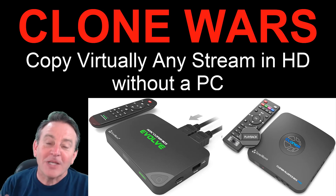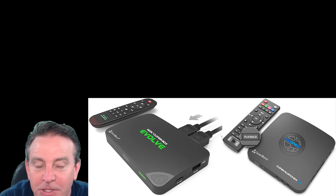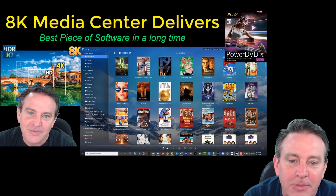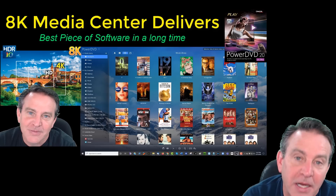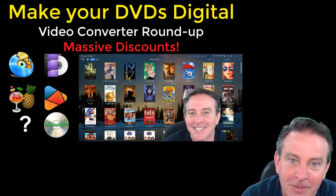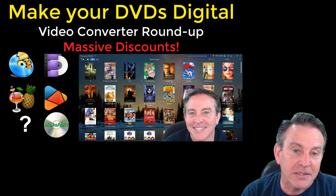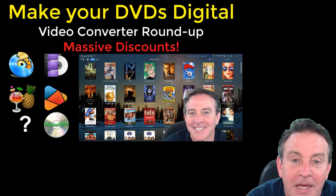Hey guys, this is Peter and today we want to talk about cloners — HDMI cloners or video cloners. A couple of weeks ago I talked about a media center and being able to get more content in high quality. This will help with that, and we also talked about taking your DVD collection and moving it over. These cloners can actually run headless, which means without a PC, and capture the same kind of thing.